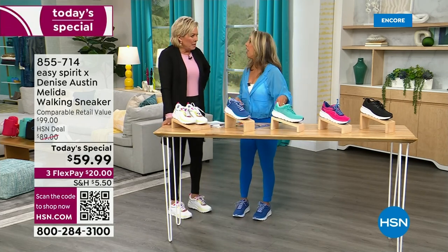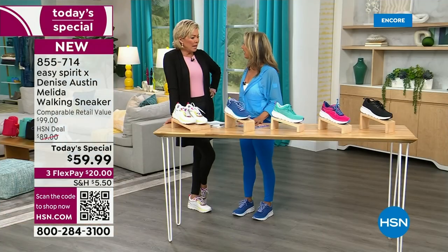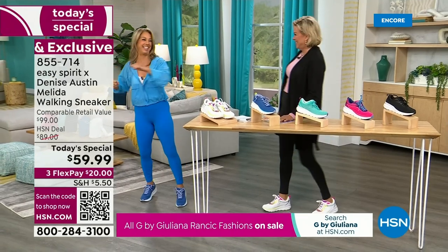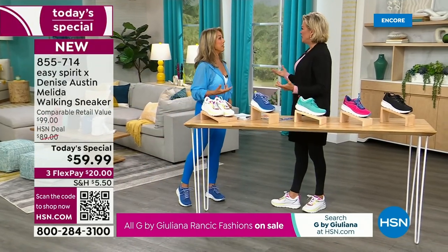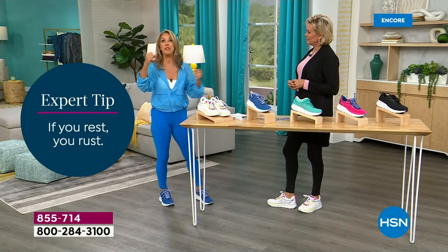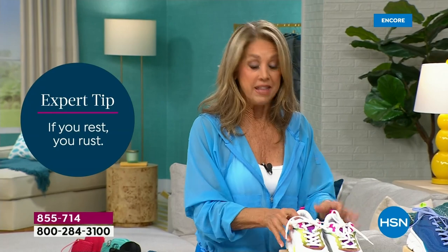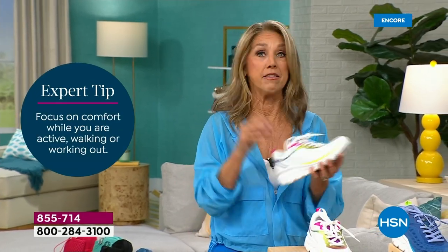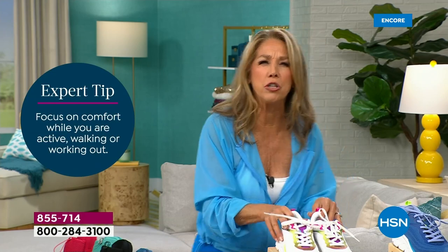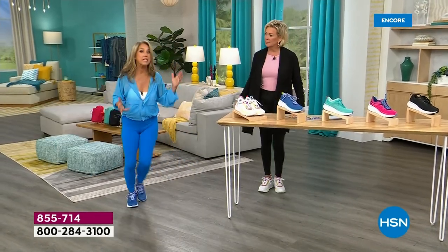Let's talk about your career — you have honestly inspired millions and millions of women all over the world through your exercise. Yes, aerobics — high energy aerobics! Don't you feel better once you exercise? It gives you energy. It really doesn't take that much — just a few minutes here and there to get moving and you'll feel so much better. It does start from your feet up. Your foundation is so important — that's why a good pair of shoes is your best investment.